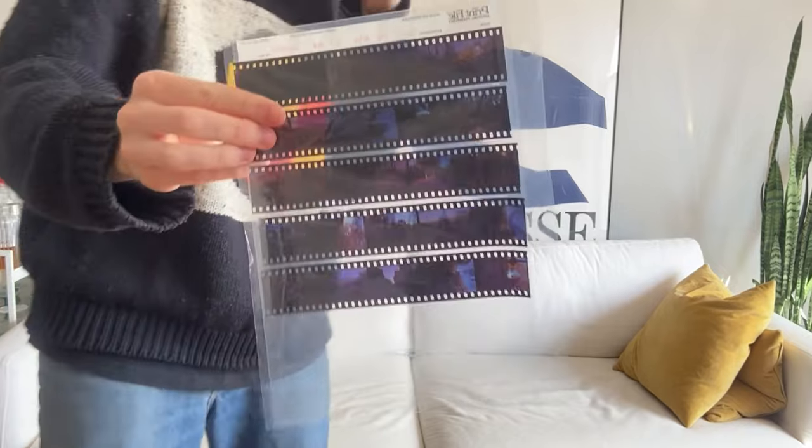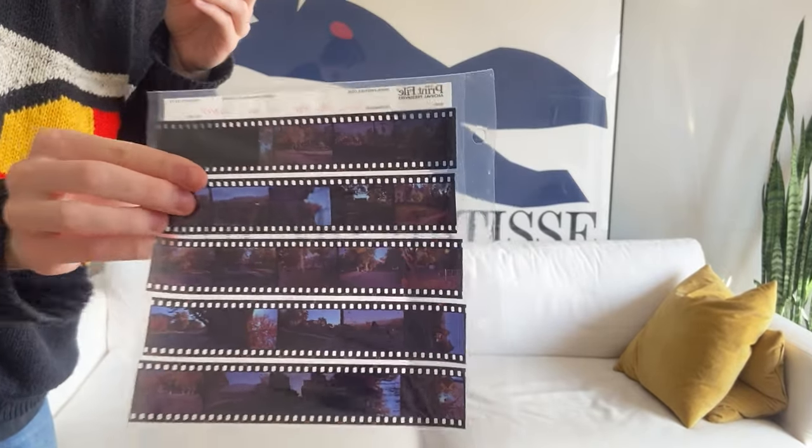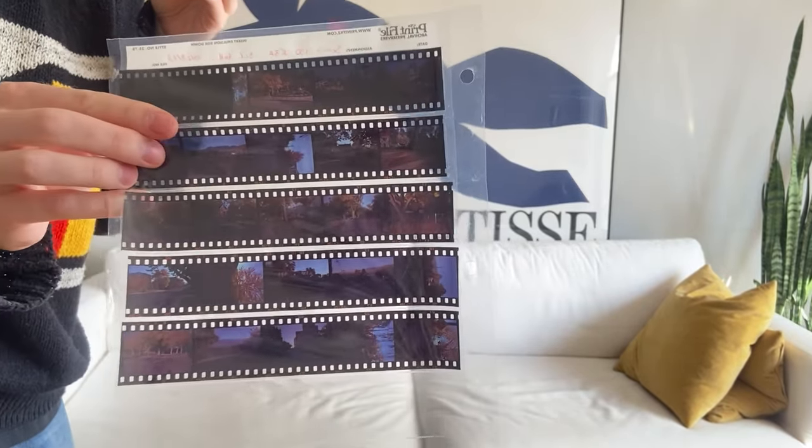Here's the film — it worked out pretty well. There was a little bit of a red cast in the shadows but that was pretty easy to fix in Lightroom. Overall I'd say it was a fine roll. The really fun part is that you can see the pictures right on the film — that's the best part about shooting slide film. Anyway, thank you so much for watching and I'll see you in the next episode.